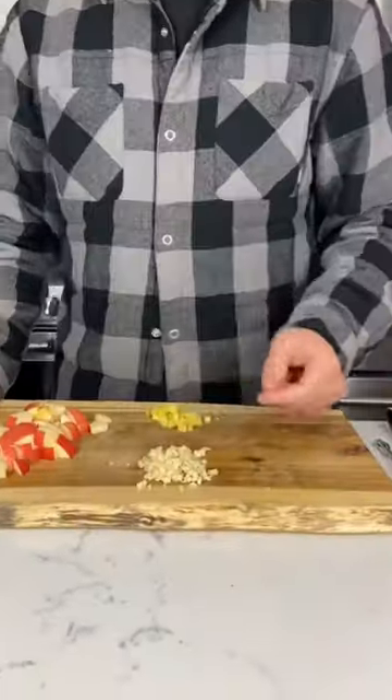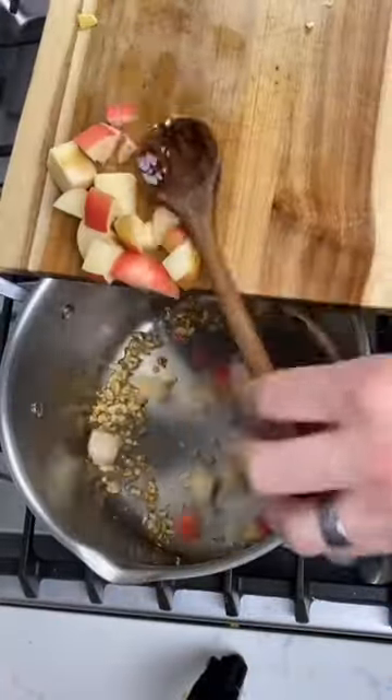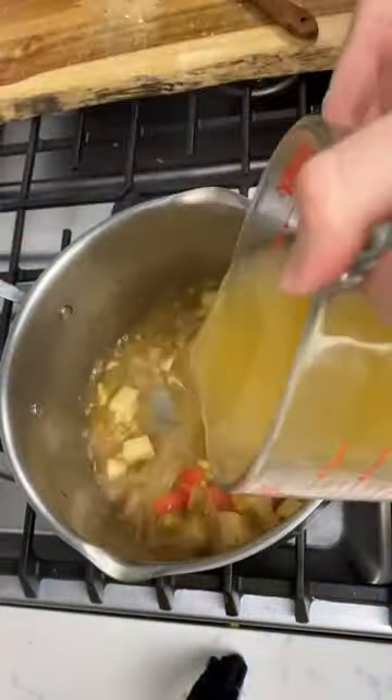Meanwhile, chop your apple, ginger, and garlic, add to a pan with some more oil, then add your chicken or veggie stock with your spice blend.